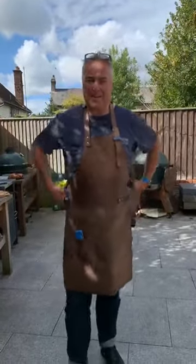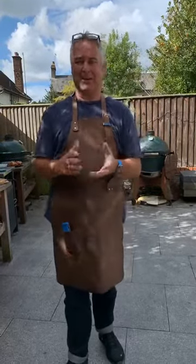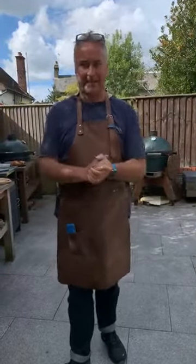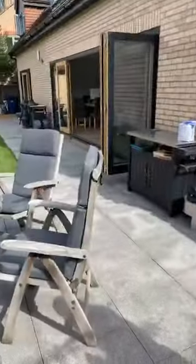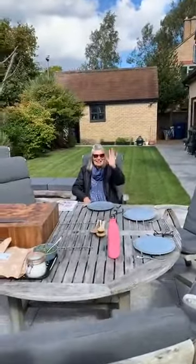Good morning everyone, Nick from Meat Smoke Fire here. Thank you for joining us again — this is our 20th live cook. As promised, we are going to cook the picanha we mentioned last week, a beef rump cap. Helena is on the camera, which means there's nobody on the iPad, so we won't be typing anything. We also have Helena's mum here because she couldn't resist the picanha.